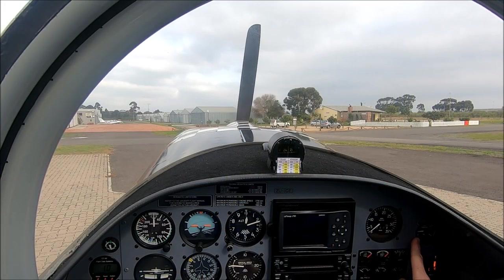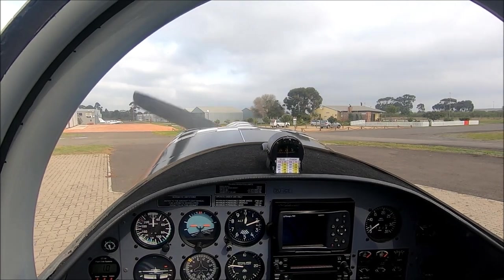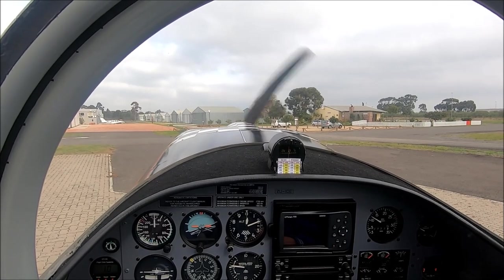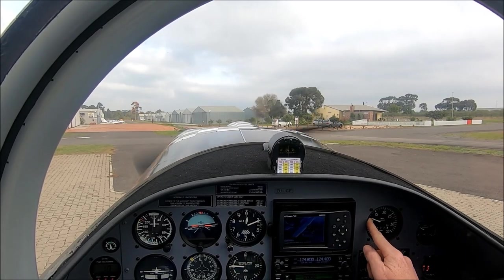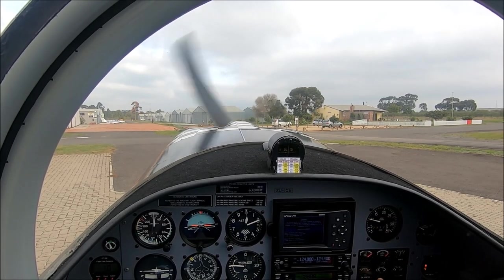Checking for the fuel pressure — good. RPM down to 1,000, my oil pressure is good, and I'm waiting for my oil temperature to come up.